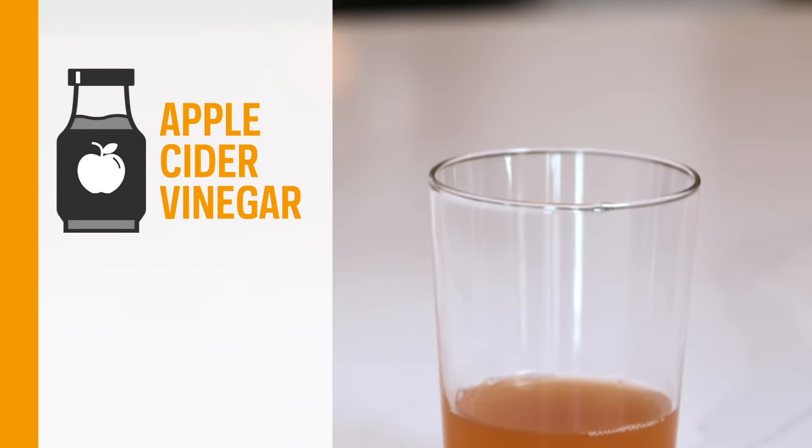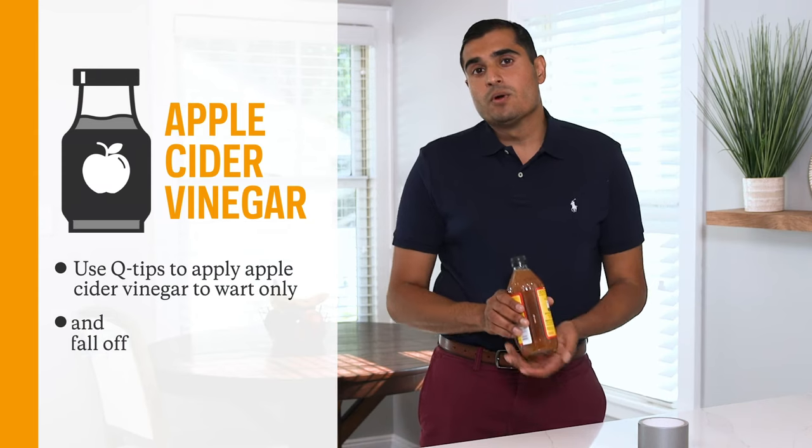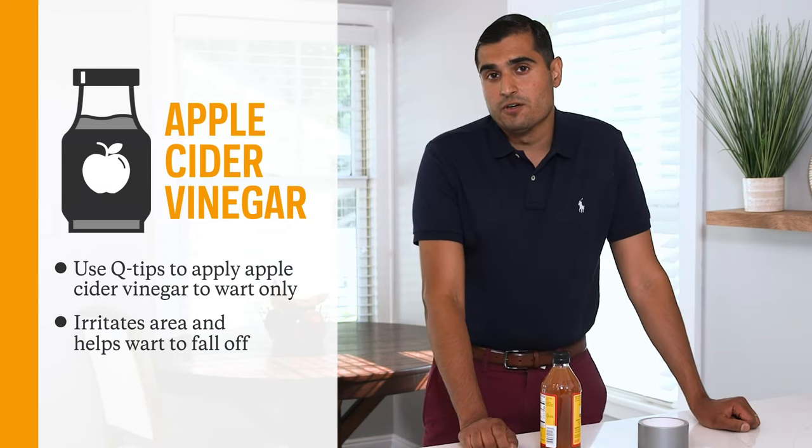The first is apple cider vinegar. You can take a small q-tip with the apple cider vinegar and put it on the wart. What it does is it irritates the skin and causes the wart to start to fall off.